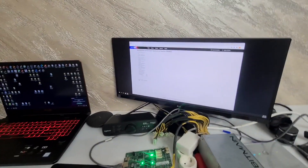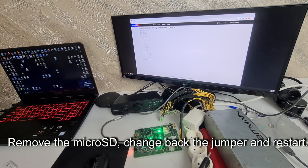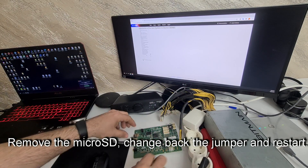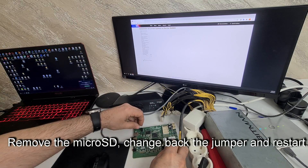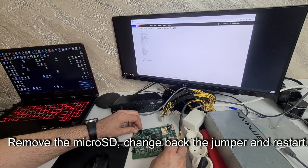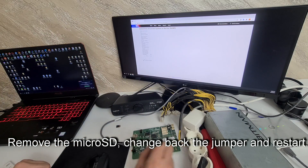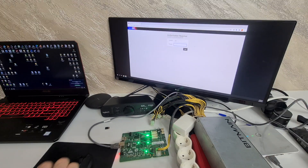We turn off the miner. Remove the SD card. Change the jumper. And restart.